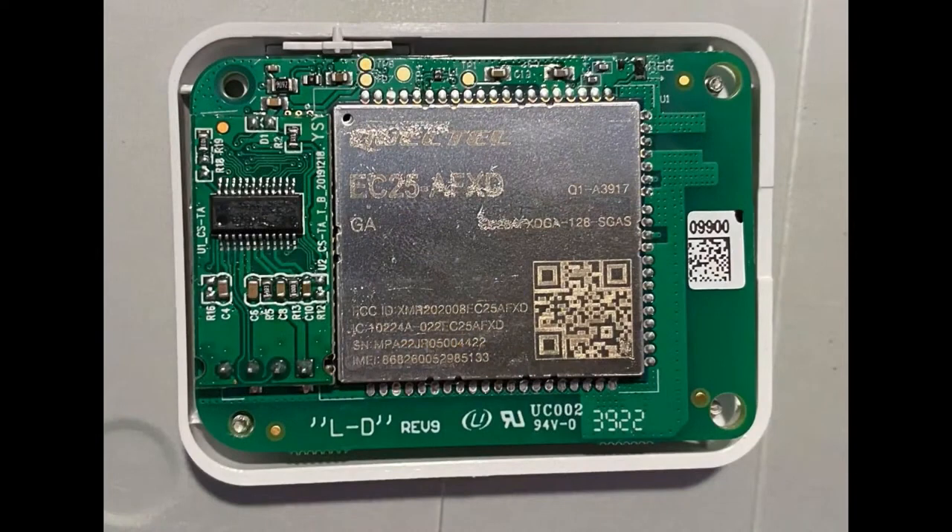We opened one up and inside is a Quectel EC25 - the cellular and GNSS module. We've covered Quectel before. They're experts at this. They make the modules and get them certified so that they're legitimate to use on the network - FCC, PTCRB, and all that good stuff.